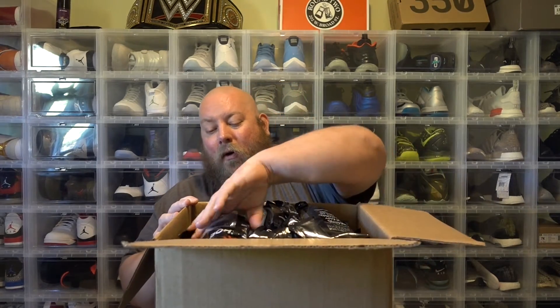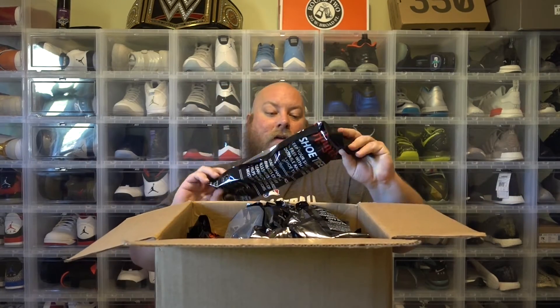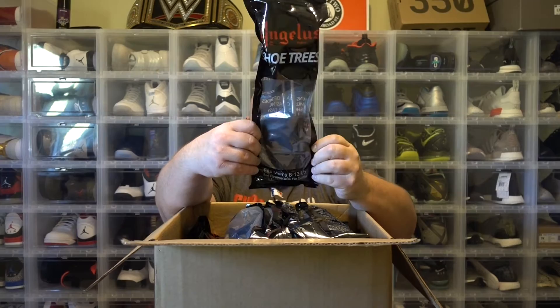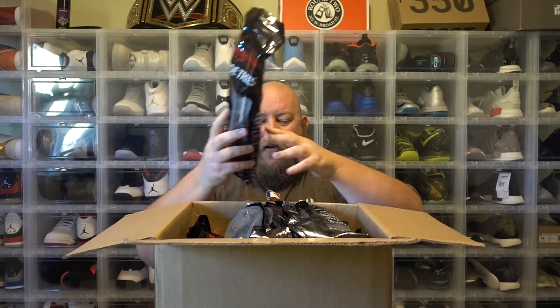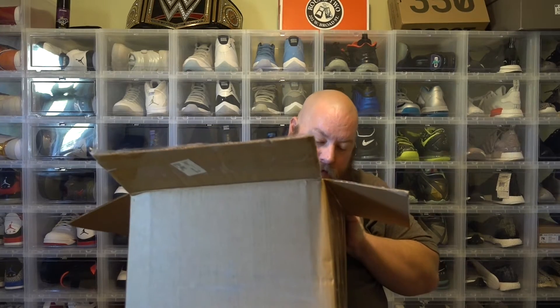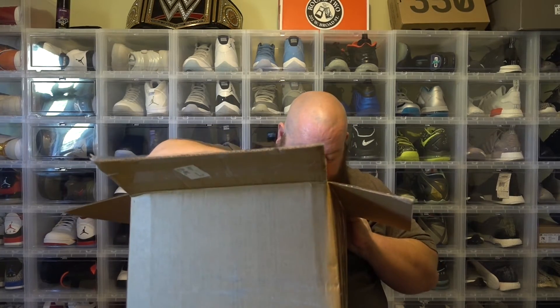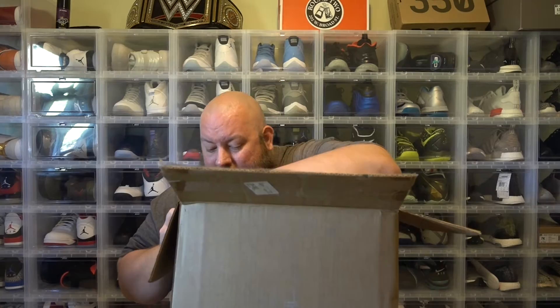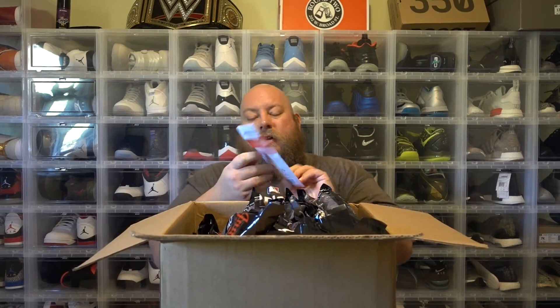This box is just full of shoe trees. I think all together there's maybe around 30 in here. There's a lot. There's also supposed to be some brushes in here from Angelus Direct.